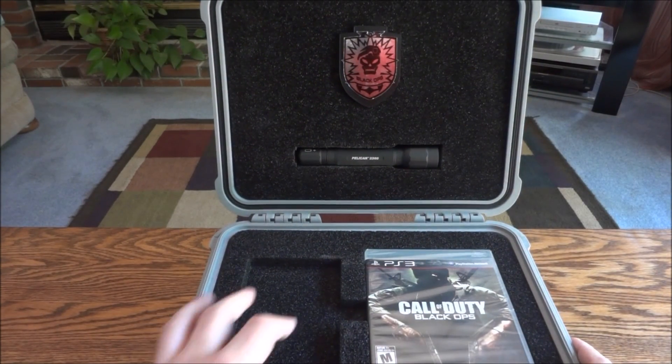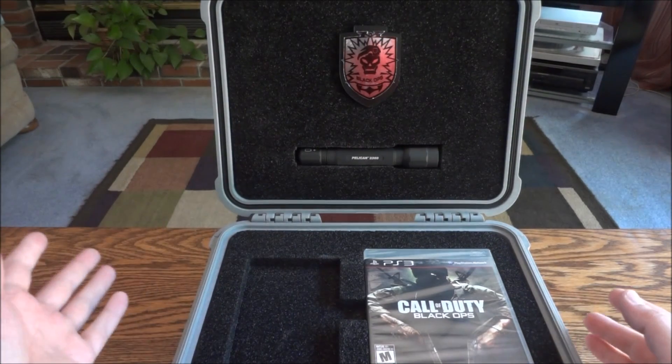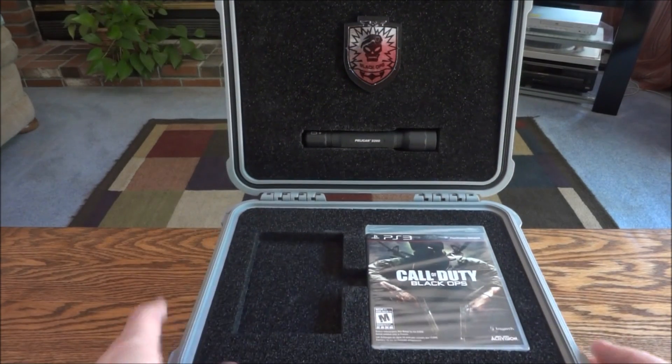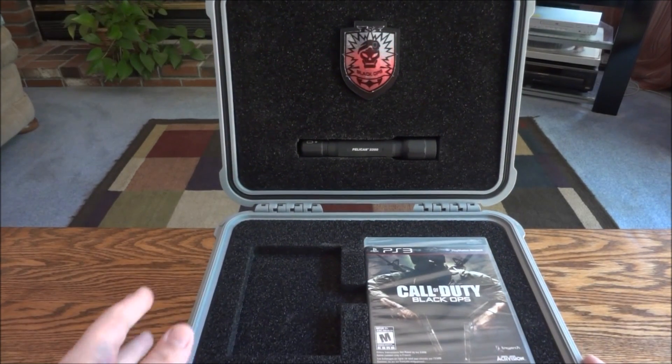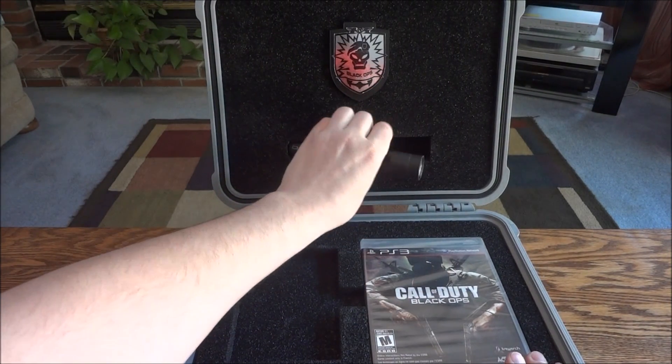I have noticed that Soap's journal fits in there, but that wouldn't make sense because that's from Modern Warfare 3. I can't find any information on this anywhere, so if anyone knows anything about this, please let us know in the comments.